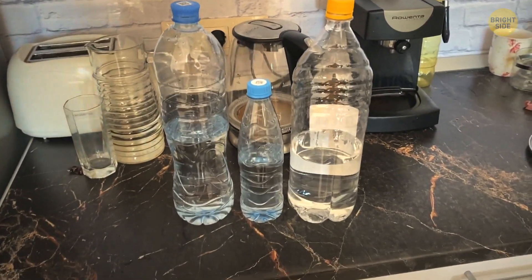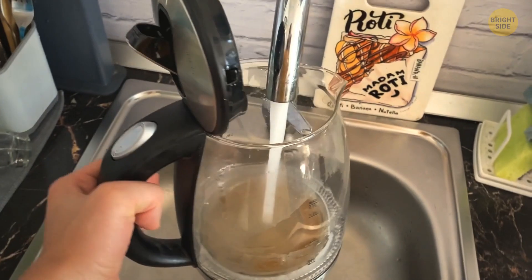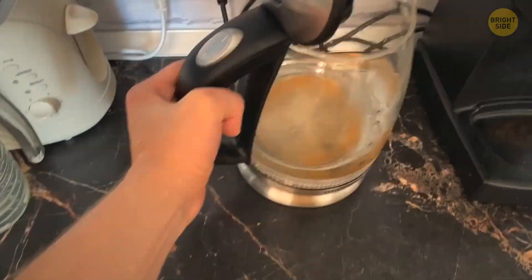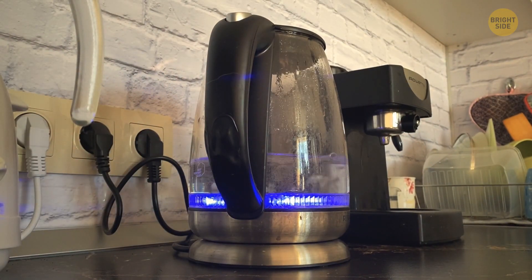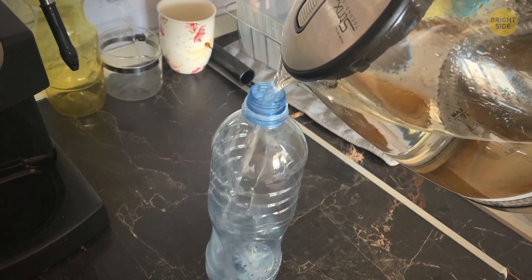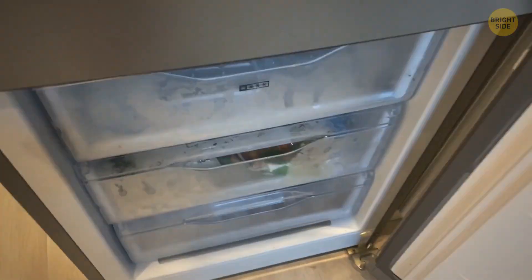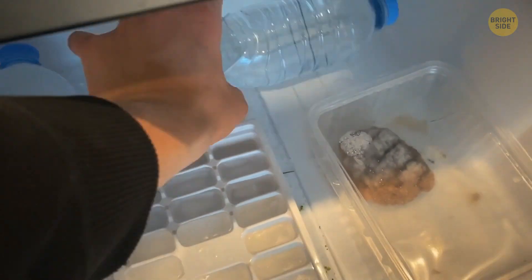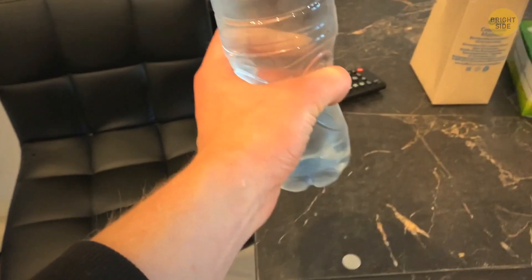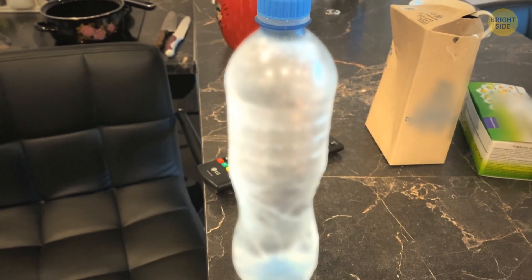You can recreate this environment yourself at home. Take a bottle of purified water and place it into the freezer. If you don't have purified water, just boil some water a couple of times to get rid of as many impurities as possible. Since there won't be any particles inside, once in the freezer it won't turn solid. But if you take the bottle out and give it a shake, the impact will make the water rapidly crystallize, transforming it into a slush-like consistency.